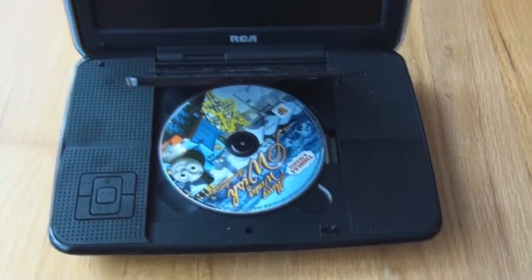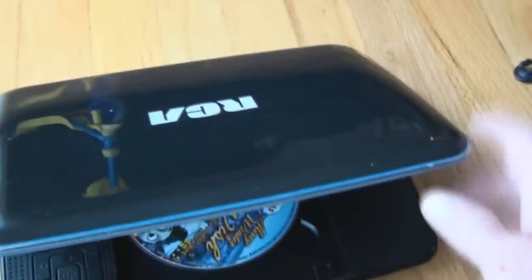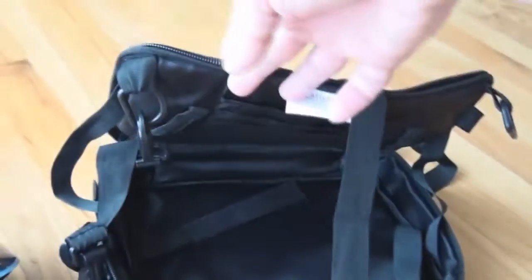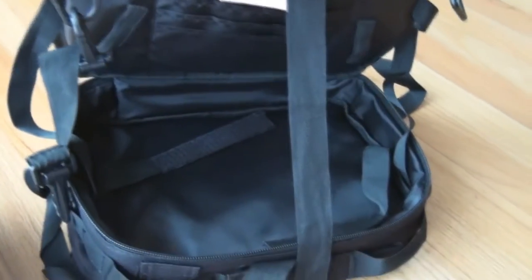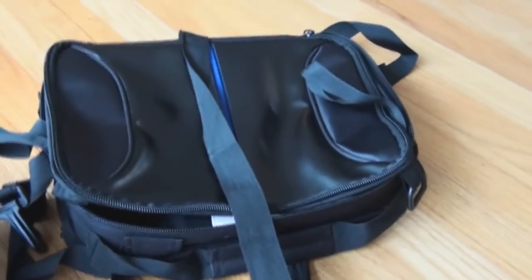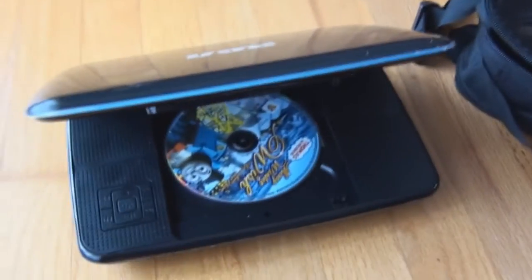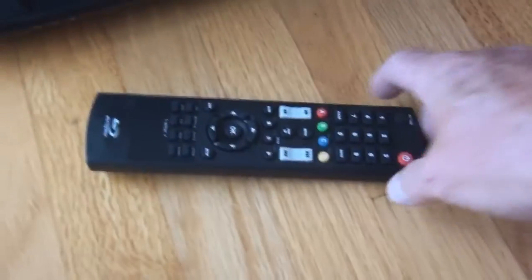I've had the DVD player now for a couple of weeks and took it on vacation. Everything worked well — we're pleased with it and we're going to keep it. It's the RCA. When the power is on, it lights up on the back which looks neat. The only thing we didn't use was the bag — we tried mounting it in the car but it was too high and too close to the passenger's face. So it'll just be a storage bag and the player sits on the lap.